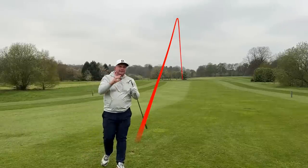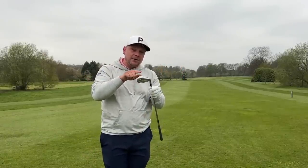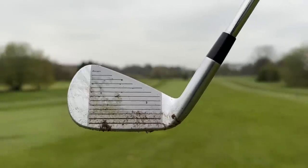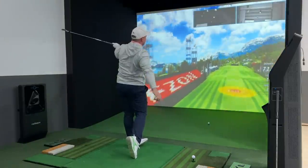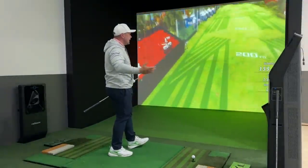I think these could be the best irons for the majority of golfers this year because if you hit the ball off-centre, this iron is going to be a lot more friendly than a lot of other clubs. That strike was left — a pull, going long left with quite low spin.